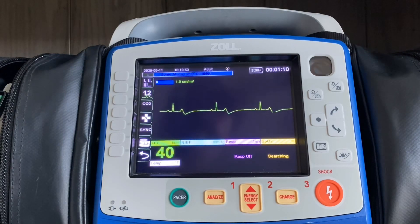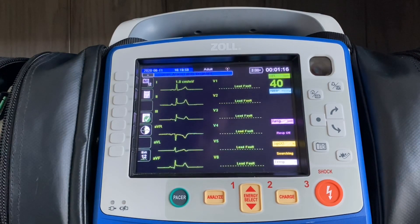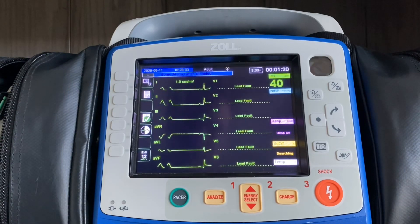Now we have a rhythm being presented in lead two via the limb lead cables. If I want to look at more than lead two, the easiest way to do that is to hit the second button down, labeled 12, which will bring me into my 12-lead menu. In this case, I only have my limb leads hooked up, so I'm only seeing one half of the 12-lead.